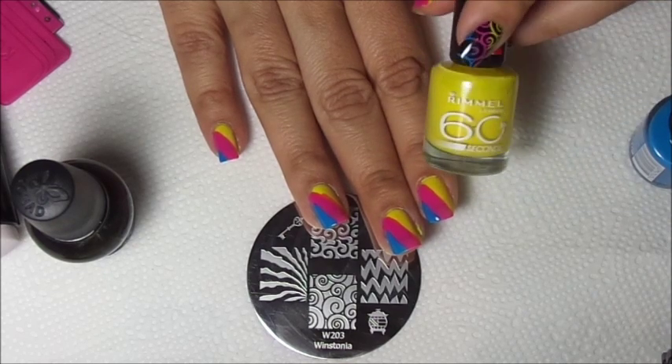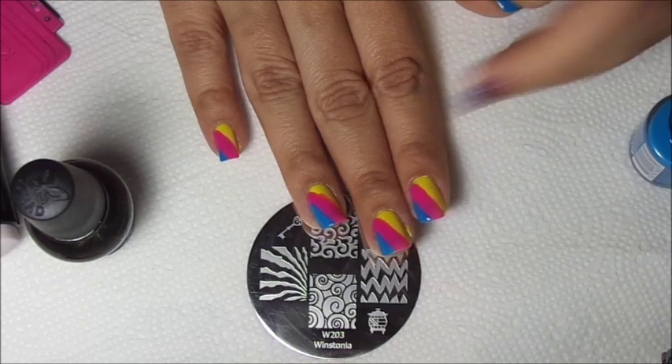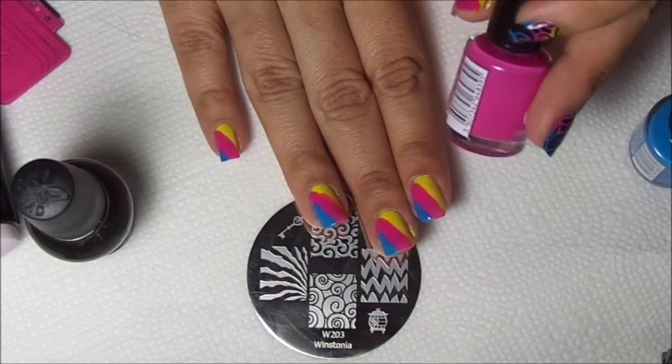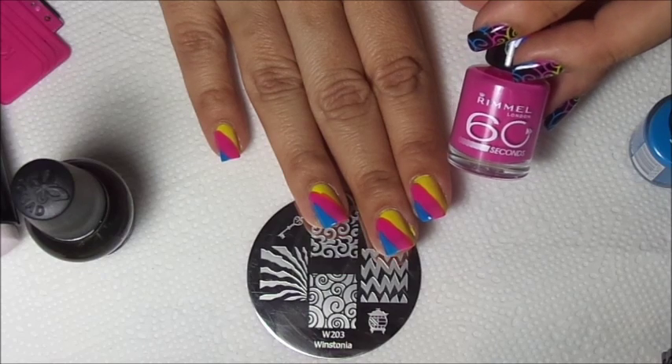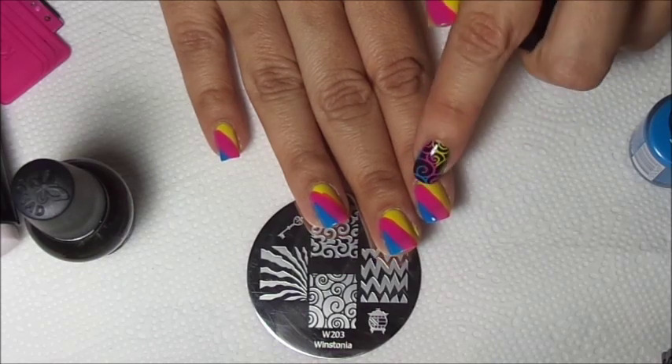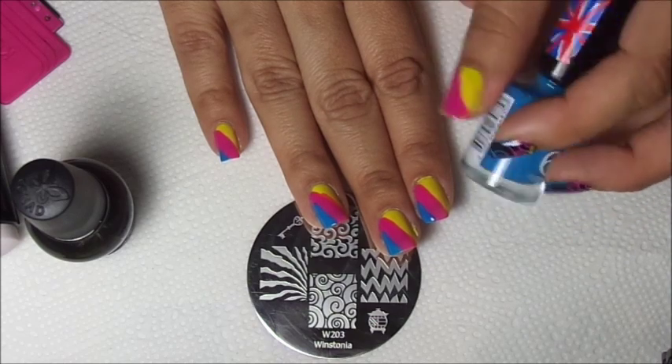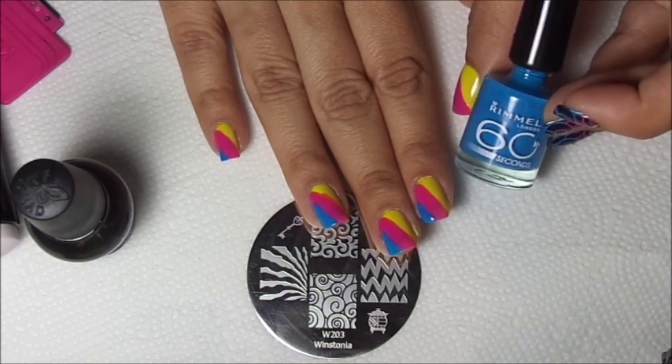First I used Rimmel Sunny Days - I applied two coats. Then I applied Rimmel Pinkaboo to my middle section. And finally I applied Rimmel Blue My My.